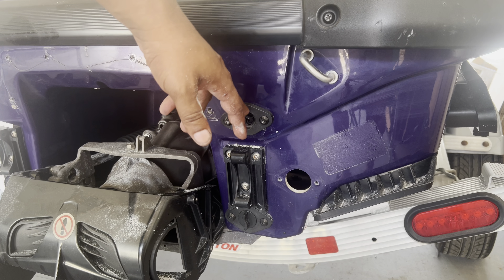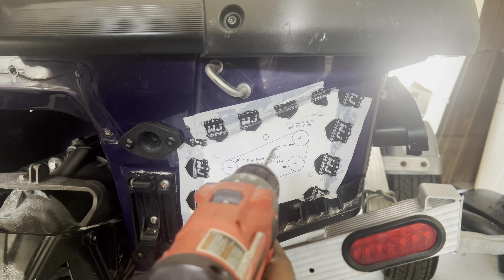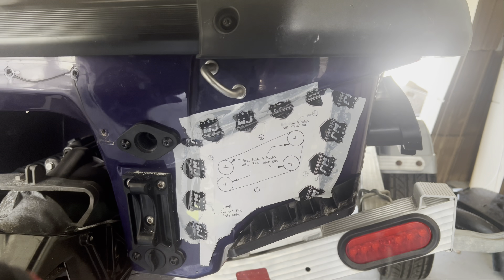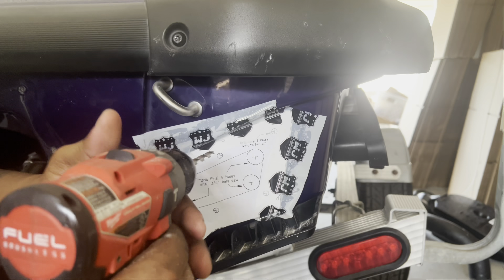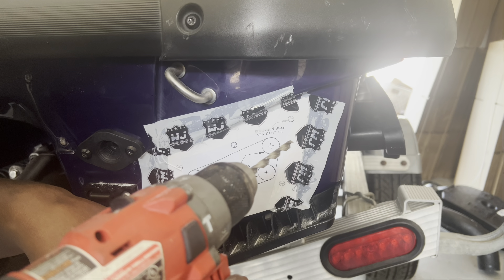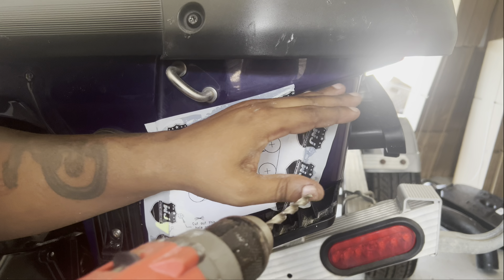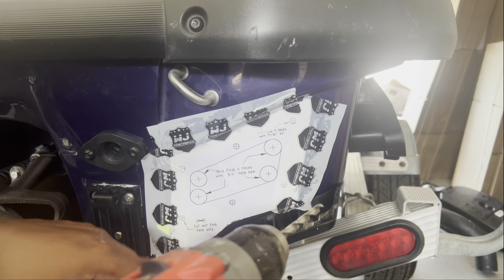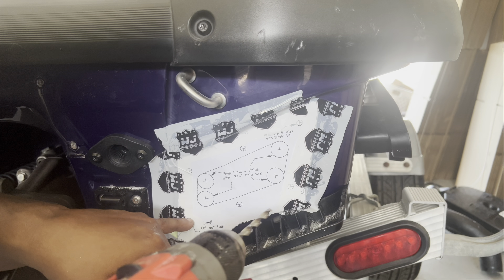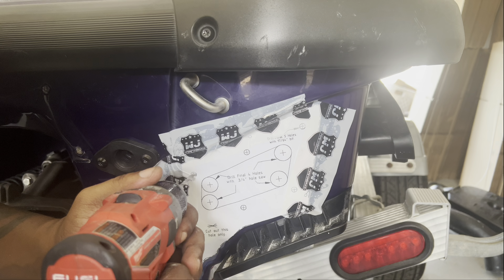Now we got the template up here — we're going to hole saw it out with a roto zip. We're going to make the holes first. Remember, this is a one-time shot — make sure you get it right. Put your plug in here so you can line this up with the hole, and then everything else lines up with the flow of this body line right here. As long as this hole is matched up, that's your guide. We can see ours — we have a custom neon yellow one — but we're going to drill the rest of the holes.